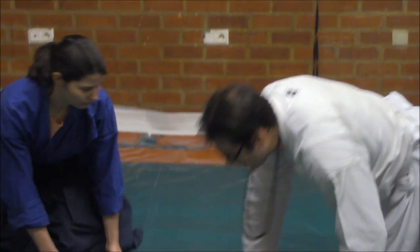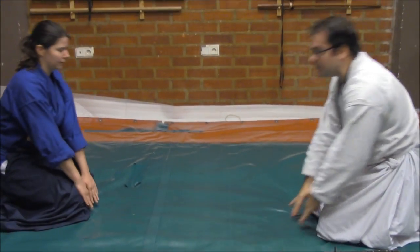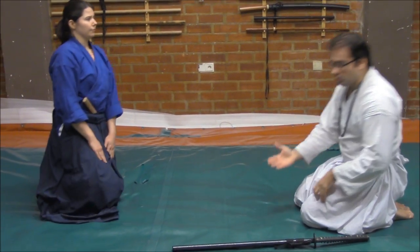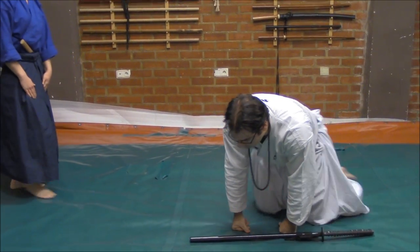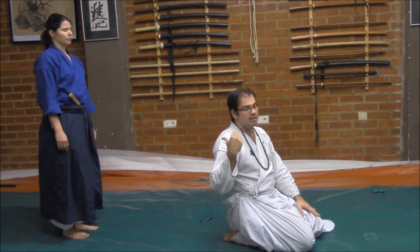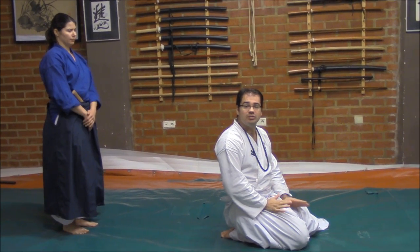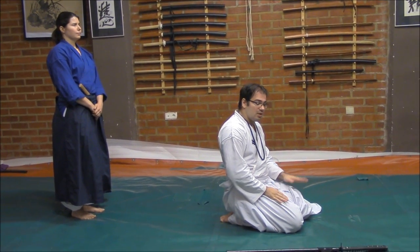In this case, I will be helped by Sensei Rebeka Aratoka. She will be, in all these scenarios, attacking me — trying to grab me or trying to stab me in different circumstances.